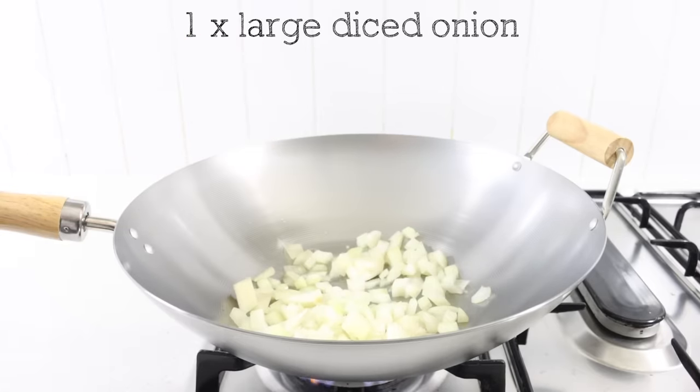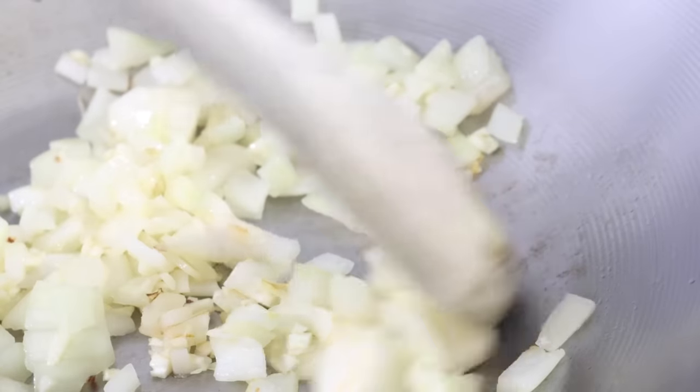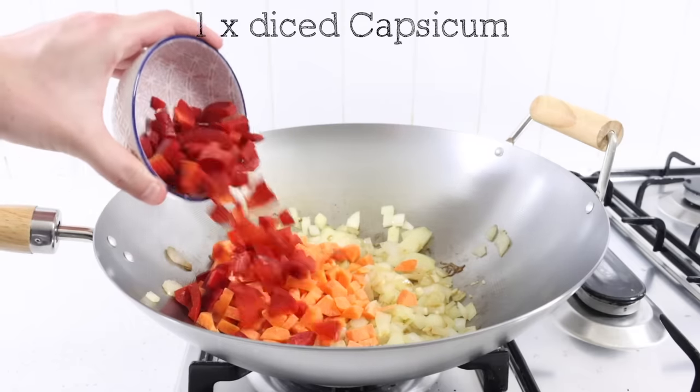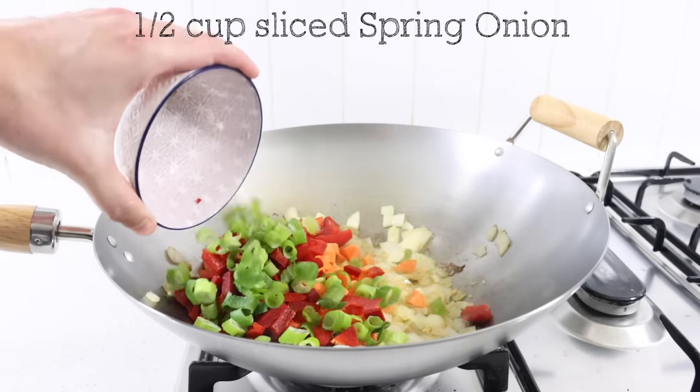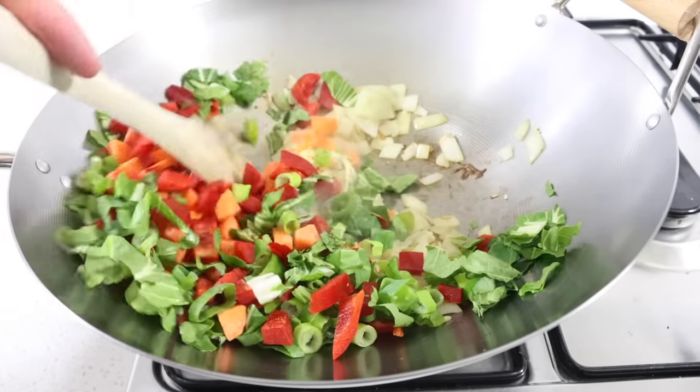One large diced onion. Three diced garlic cloves. Stir. Two diced carrots. One diced capsicum. Half a cup of sliced spring onion. Half a cup of diced bok choy. Stir for five minutes.